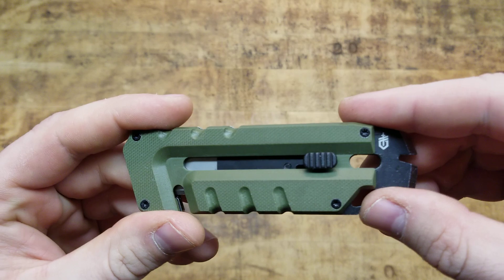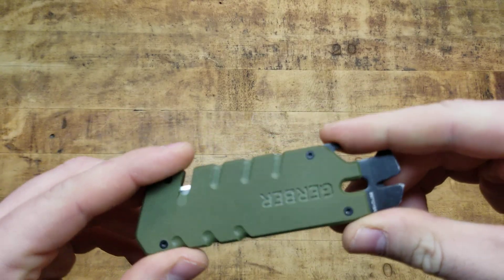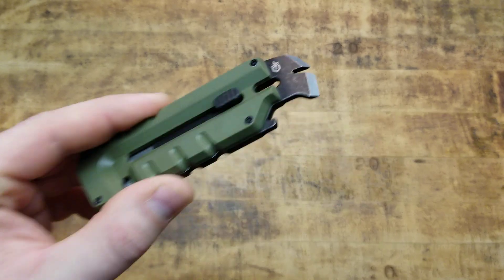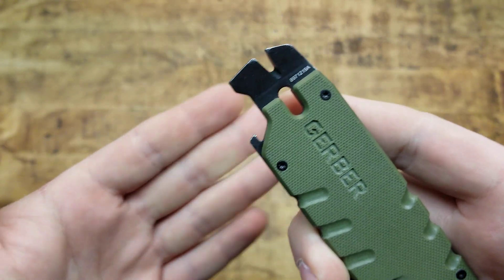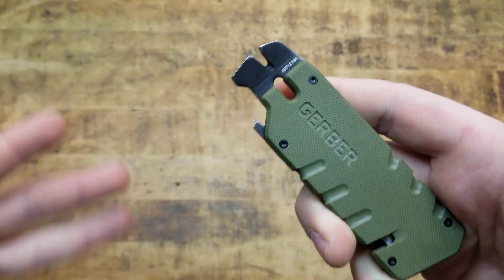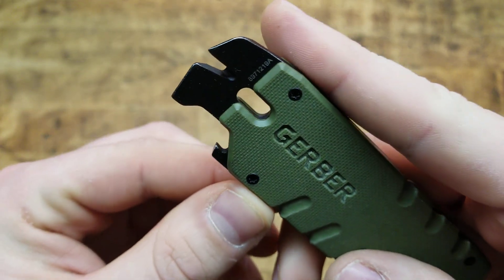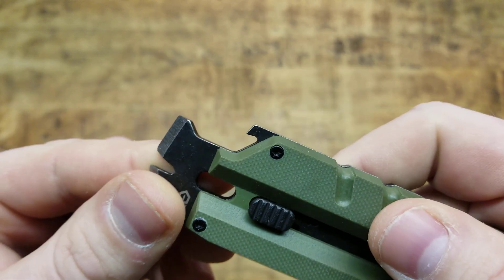I've been carrying this both on my person and in my EDC bag since I got it, which has been a few weeks — maybe a month and a half. It's holding up great and it's done everything I asked it to do, so I highly recommend it. After a hard day's work on the construction site or just surviving or anywhere in between, you've got to crack a cold one — so there is a cap lifter, a bottle opener, that could always come in handy. That's a bare necessity.